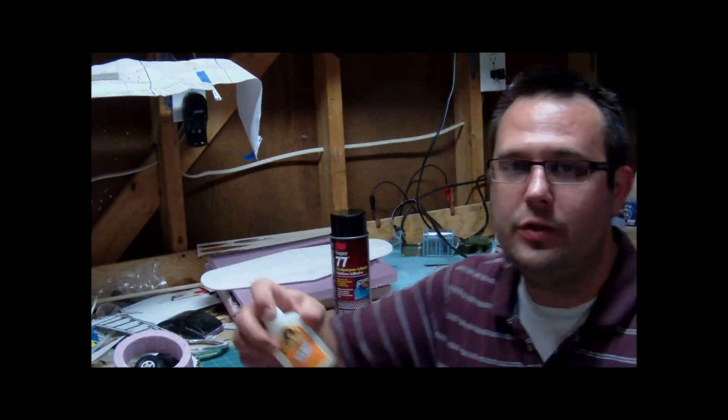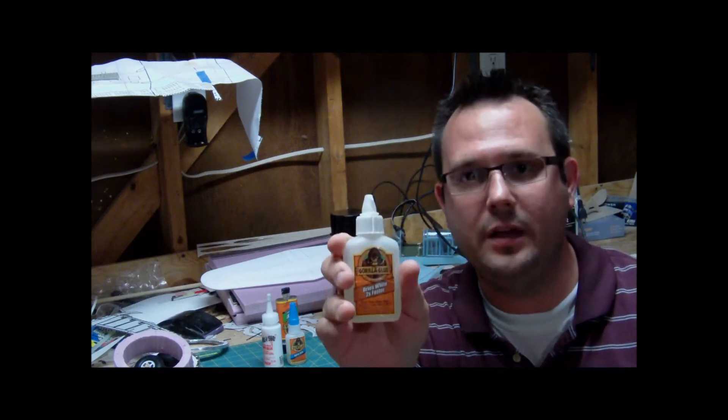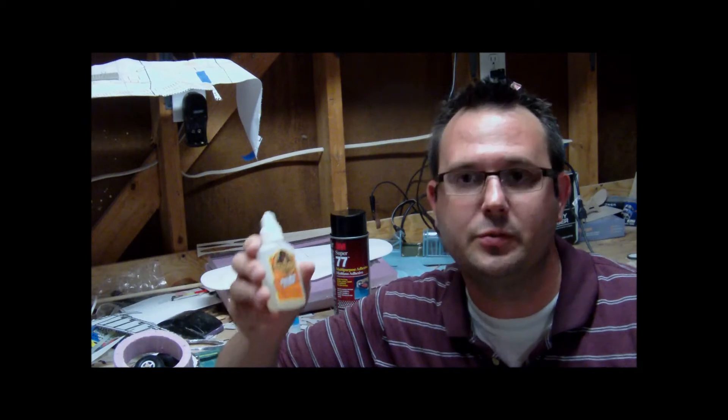The other glue that I use — I pretty much use these hand in hand — but I love Gorilla Glue, and I love white Gorilla Glue. It dries faster, it expands a lot so that it fills joints and gaps as well, and it adheres really, really well.